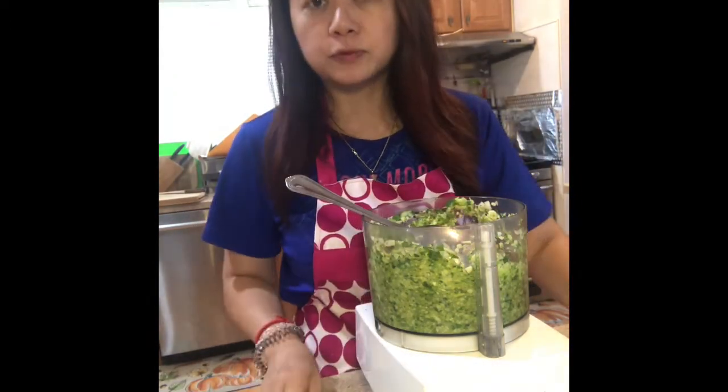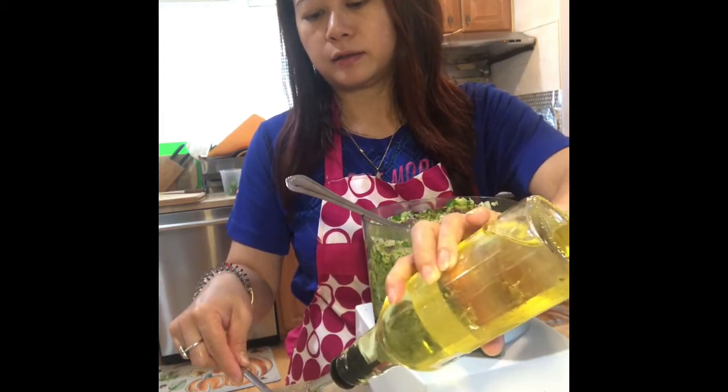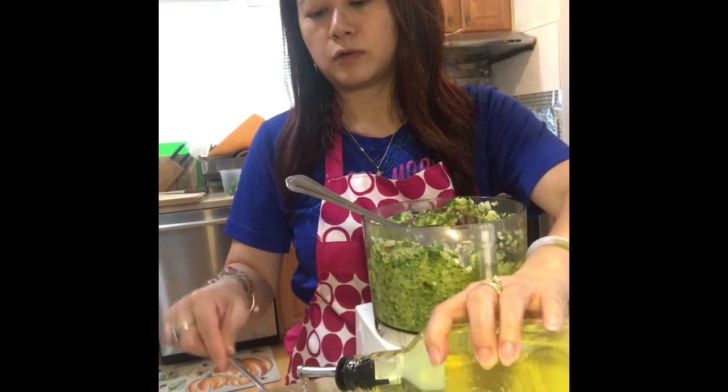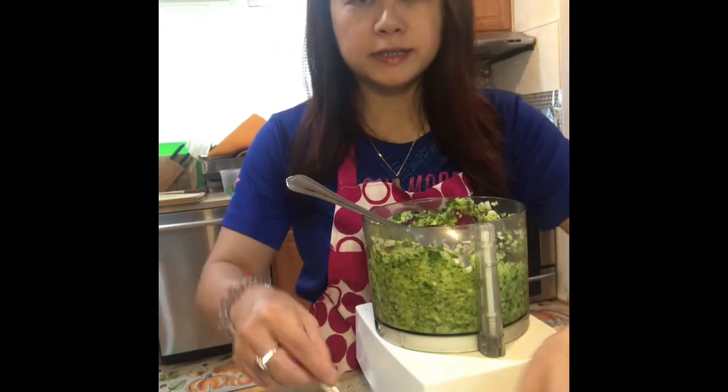Then you add two tablespoons of oil into this pint — one, two — and then you just mix it up.